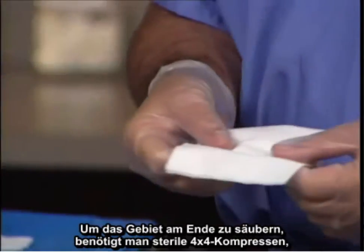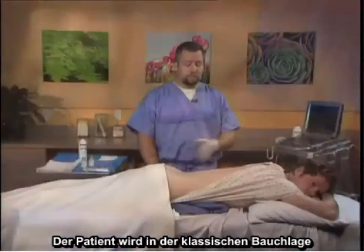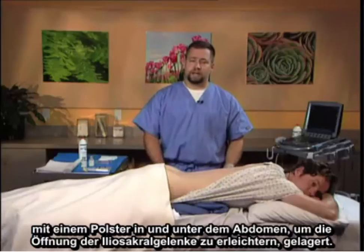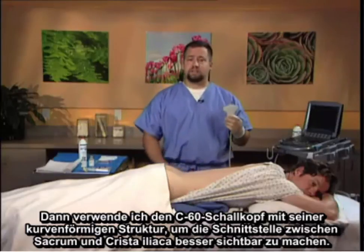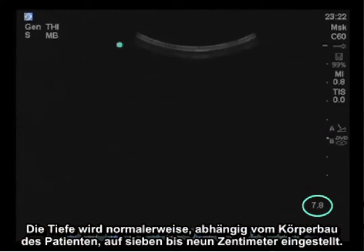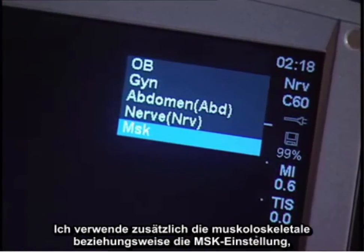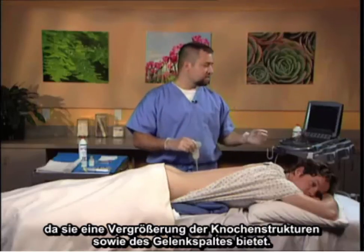The patient is placed in the traditional prone position. There is a bolster under the abdomen to facilitate opening of the sacroiliac joints. I utilize the C60 probe with its curvilinear structure to better visualize the interface between the sacrum and the iliac crest. The depth is usually set to 7 to 9 centimeters depending on the patient's habitus. I utilize the MSK setting because it provides enhancement of the bony structures and the joint space.